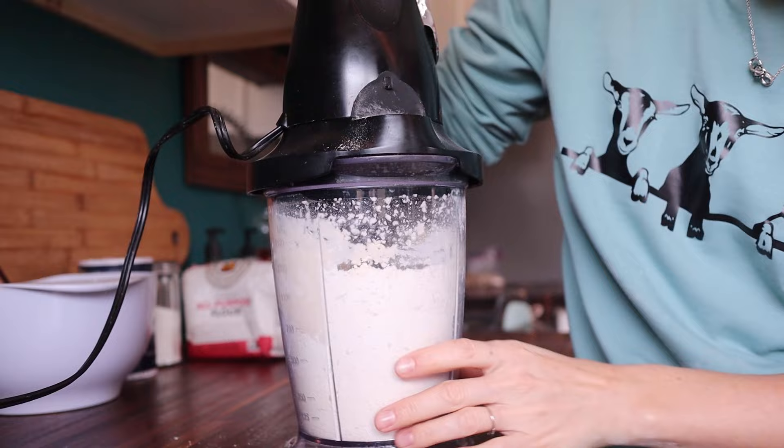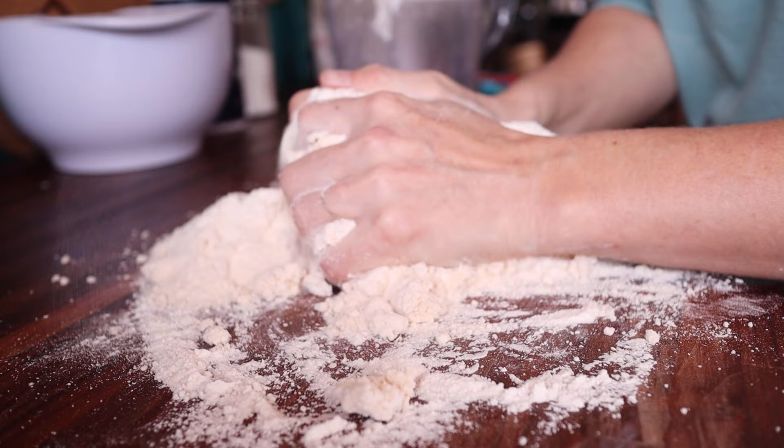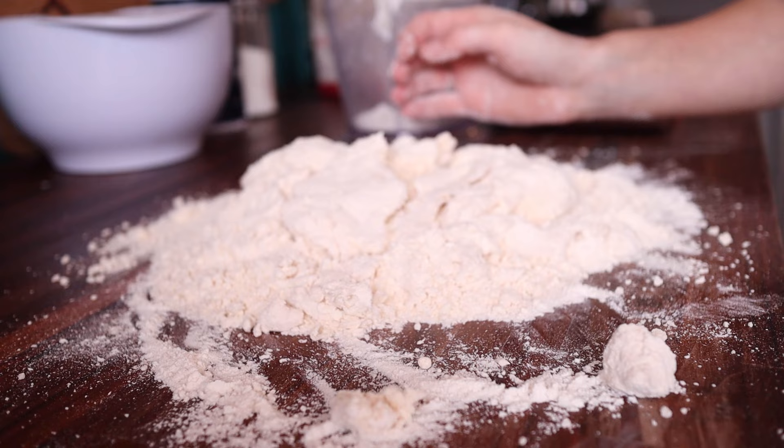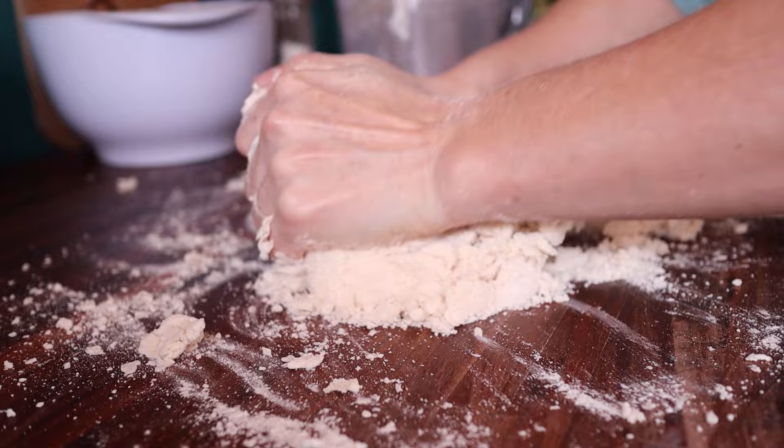On a floured work surface, get your dough out of the food processor. Mine needs a little bit more water — it's a little too dry. So I'm going to do this by hand and add a little bit of water just until it comes together. Also, if your dough is too wet, you can always add a little bit more flour.